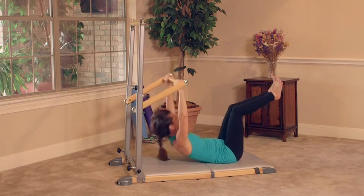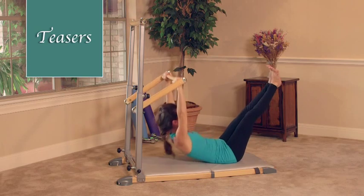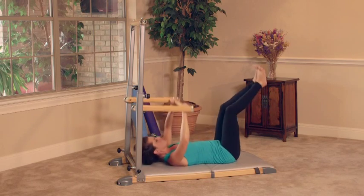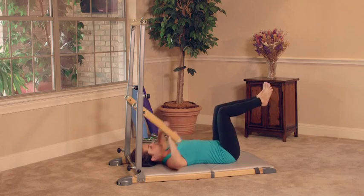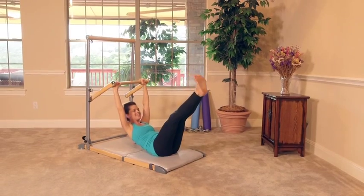Full expression: we're going to extend the legs and down. Full teaser — lifting all the way up. Let's do two more. Lift, bring it down. Last one — let's lift and hold. Hold. Breathe. Embrace the quake.